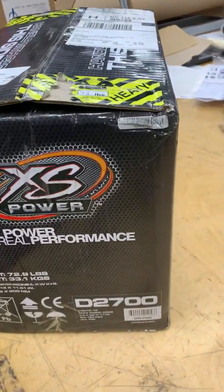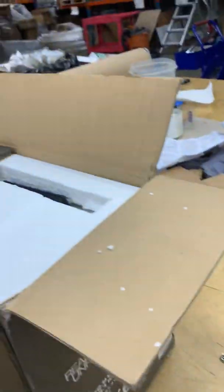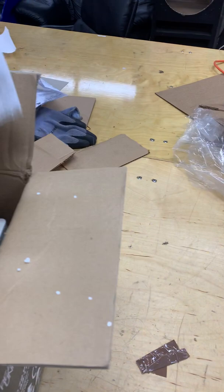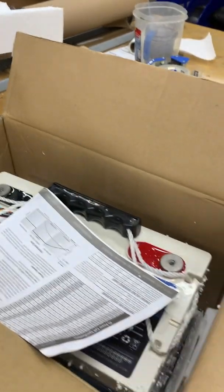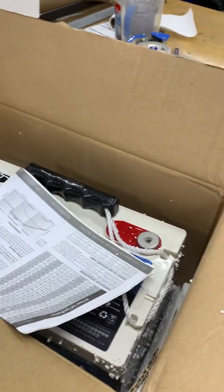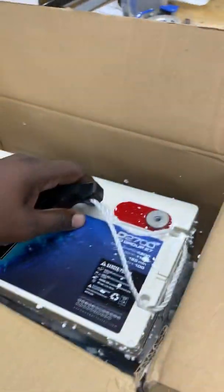This thing is heavy. The batteries are really heavy now. I unboxed a super cap the other day — it's a group 27 super cap. It's pretty much identical to this except that weighed like 12 pounds. This thing weighs like 70-something pounds. Let me drop it on the scale and see how much it weighs.